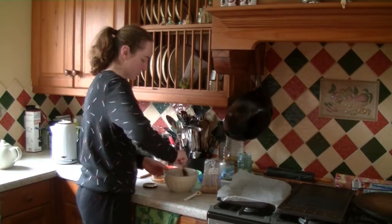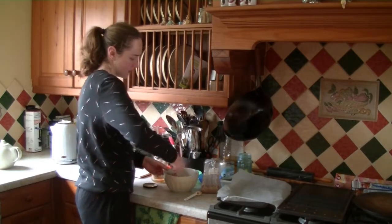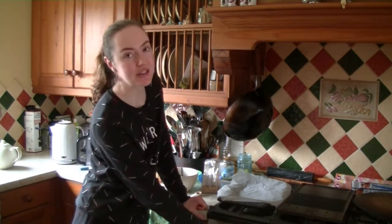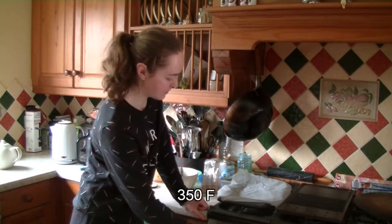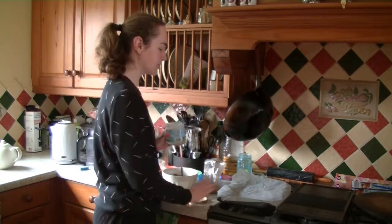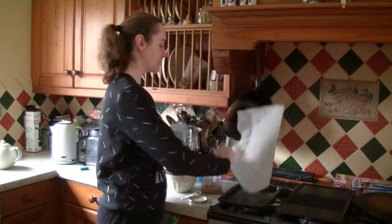My oven doesn't need to be preheated, but if yours does then heat the oven first. We're going to put it up to 180 degrees centigrade and I'm going to get a bit of coconut oil and lightly grease some parchment paper on a tray.